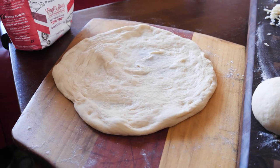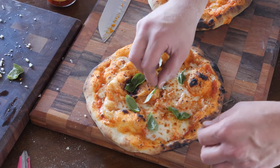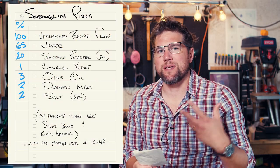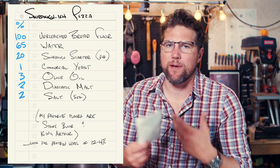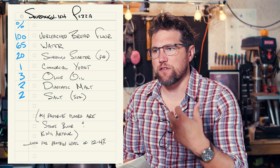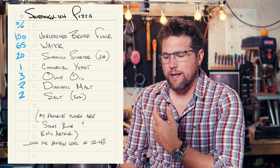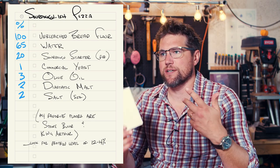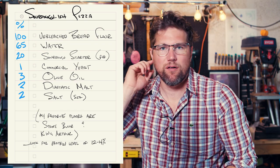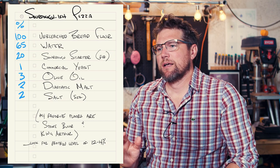Now let's go over my pizza dough recipe. All of these measurements are going to be in baker's percentages, which is a little more accurate than using measuring cups and tablespoons. These are all weighed through grams in relation to the flour — the flour being 100%. So if the starter is 20, that means the starter is going to be 100 grams if the flour is 500 grams. Everything is based off of the flour being at 100.